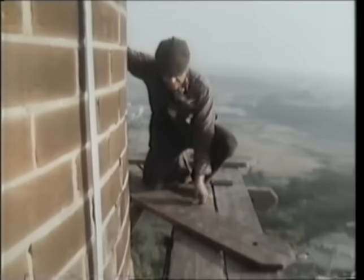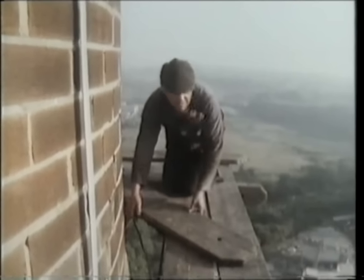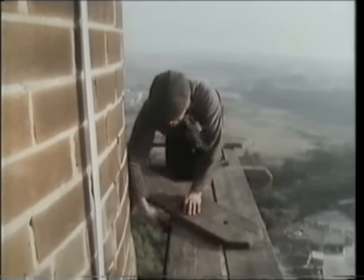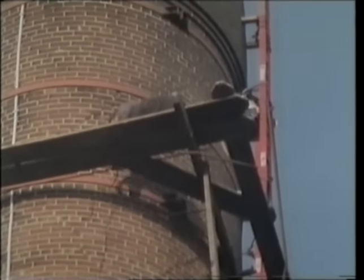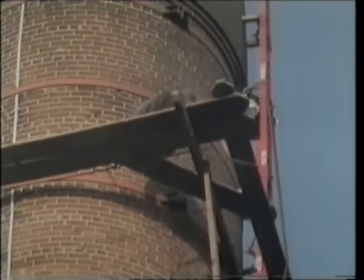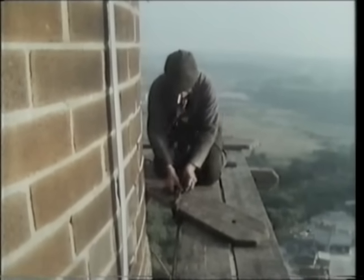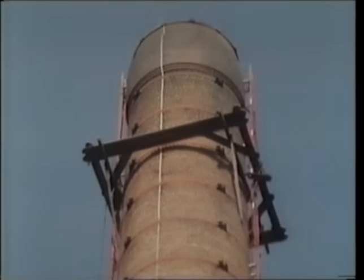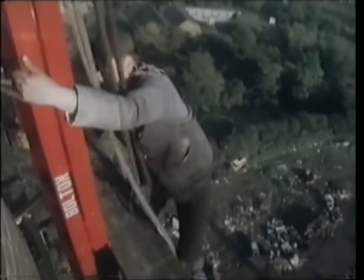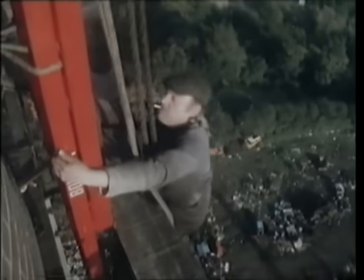Once you've got the first staging up — the first deck — there's a firm basis for going higher up. Then you chisel the holes for the next staging, and you can work quite comfortably as though you were on the ground. When I've got all the gear up, to me it's a bloody magnificent achievement — you've really got the world at your feet.